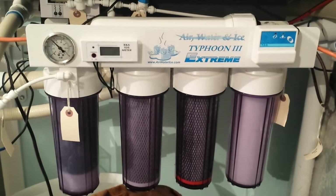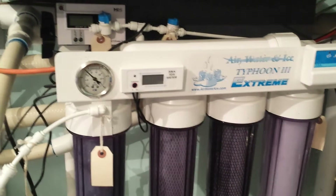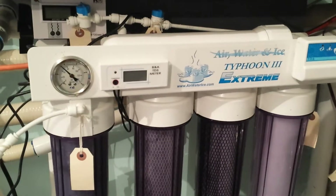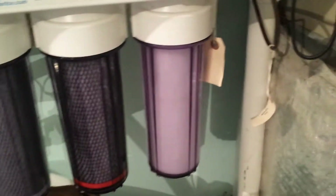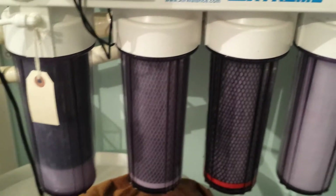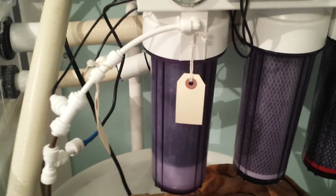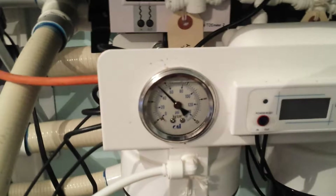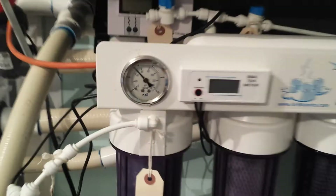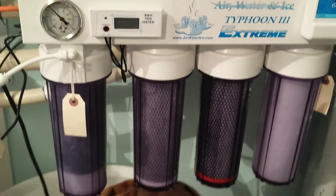Currently this is the Air-Water Ice Typhoon Extreme 3, and you can see it is a five-stage unit. I've actually been running this for about six months. I just did a filter replacement, so in the first stage there I have a 10-micron sediment, followed by a 5-micron carbon block and a 1-micron carbon block, then it goes to the membrane, and the final stage is your mixed bed resin stage. Right now with just-replaced filters I've got 50 psi, and that's it.